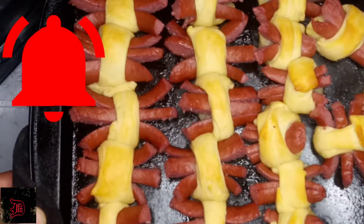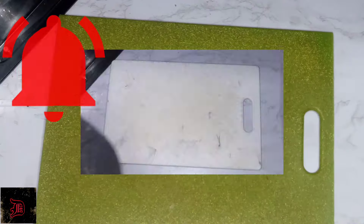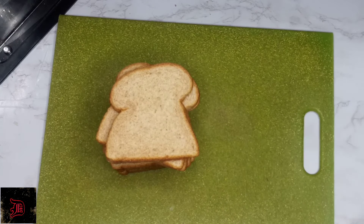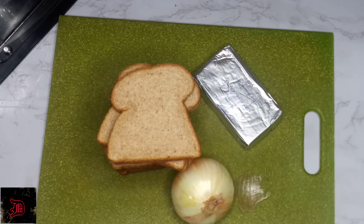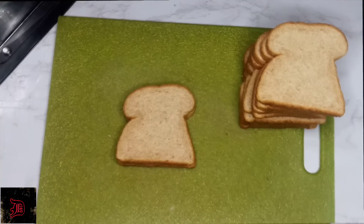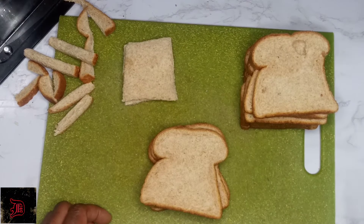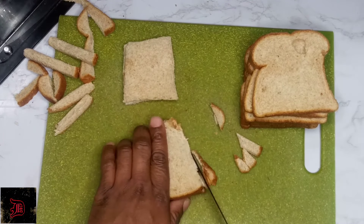Look at our sausage tarantulas! Now for our scary finger sandwiches, you're going to need bread, onion, cream cheese, and more cheese. We're just going to make different sizes of our fingers — you'll see.